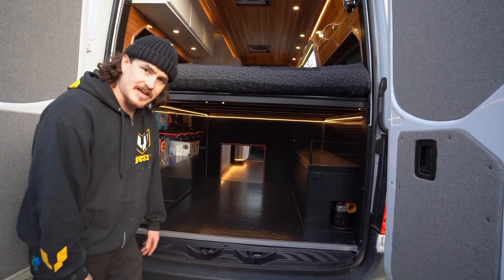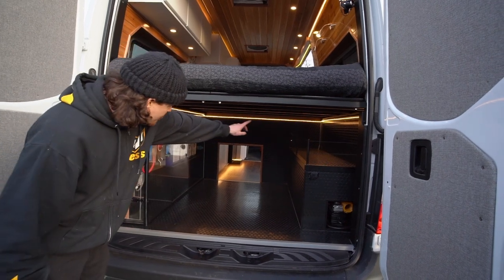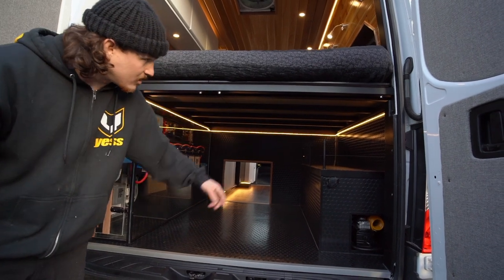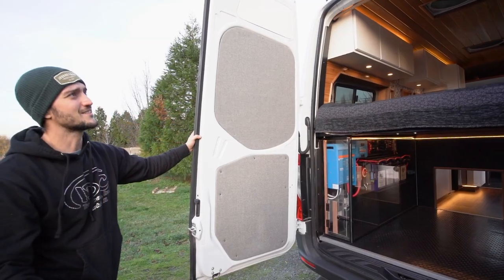The mahogany trim continues down here wrapping around the entire thing in a fastener-free system, with another neon LED light running all the way around.